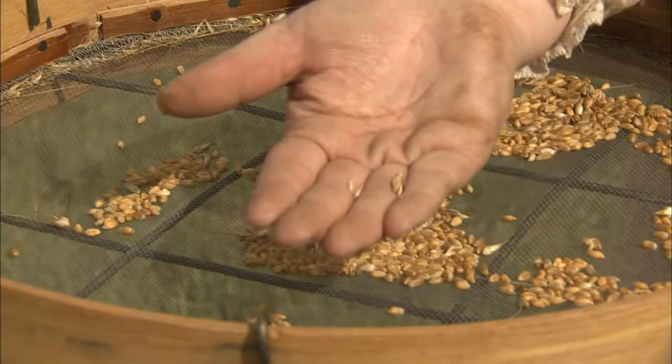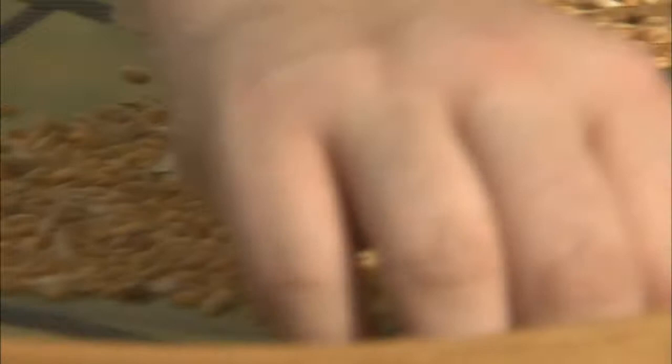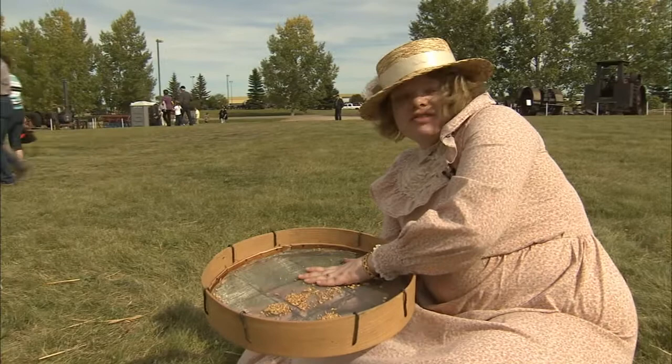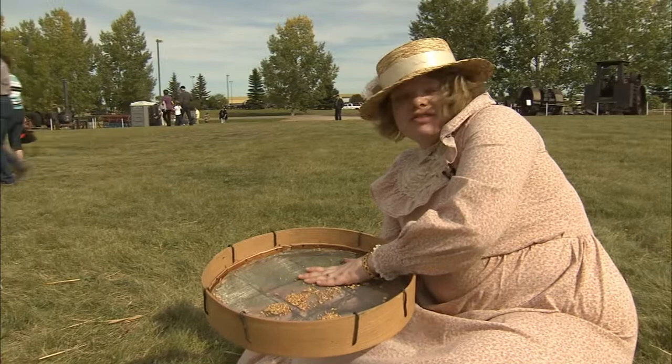The chaff is like a peel around the kernel — you don't want to put it through your grinder because it makes flour that's coarser and harder to eat. Our wheat is also bearded, meaning it has a little beard growing on it, and you want to get rid of that too — it's part of the chaff. What we've got in the middle of the screen now is what we want: clean yellow kernels of wheat. Every cake, every piece of bread, your toast in the morning — this is where it comes from. We're going to take this clean grain over to the flour mill and grind it.